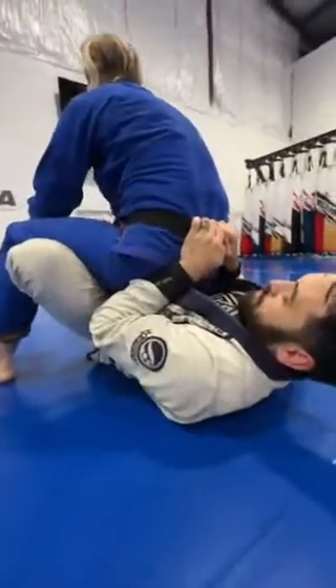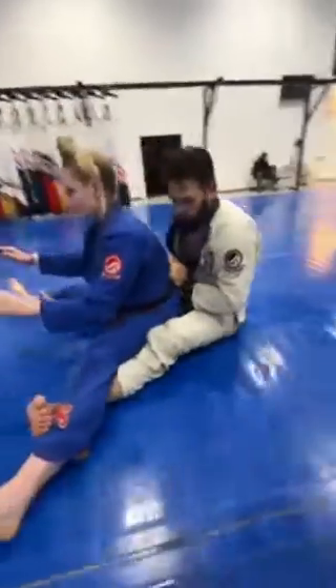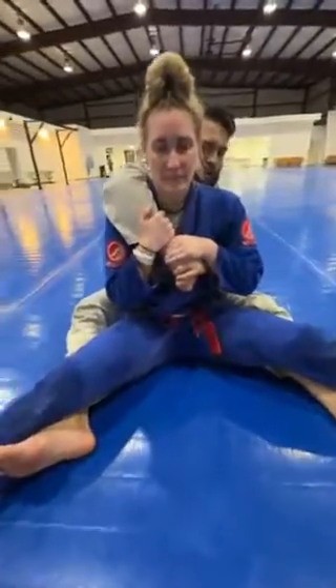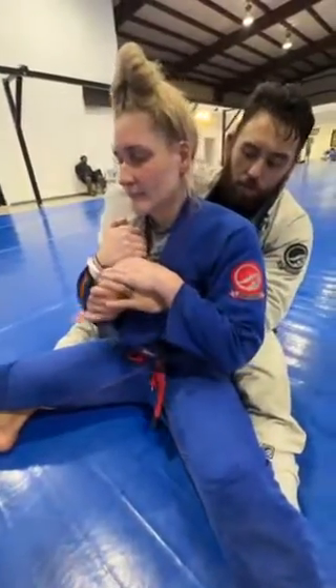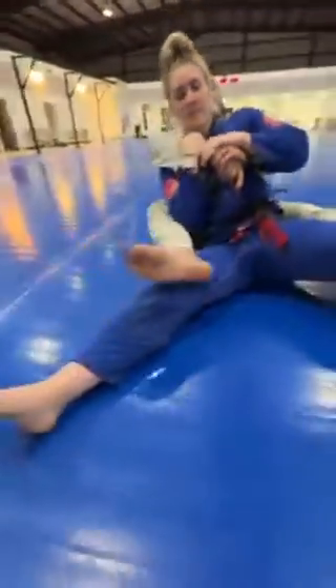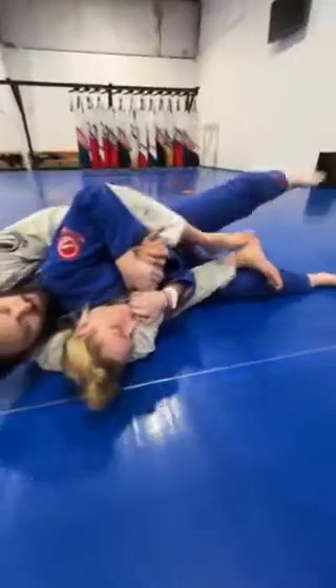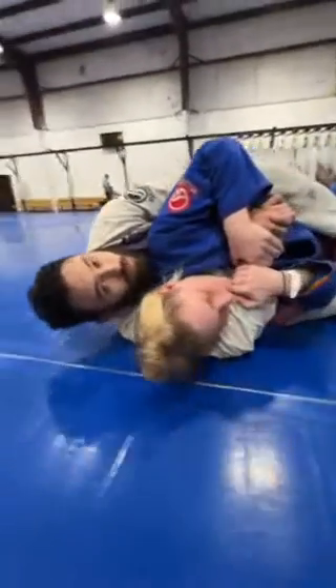Once we're in this position, I'm going to extend my crab ride hooks to drop her into the hole. I seat belt, and then from here I like to pull to the over hook side. As I pull, I release the crab ride hook to slip one hook in, then I extend and set my other hook. And that's the baby bolo to the back take.